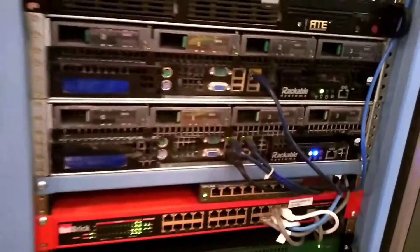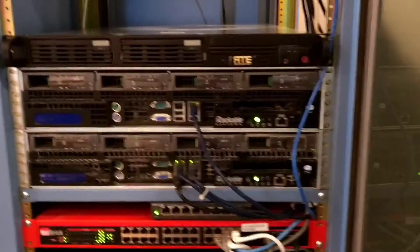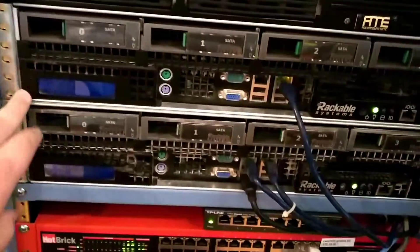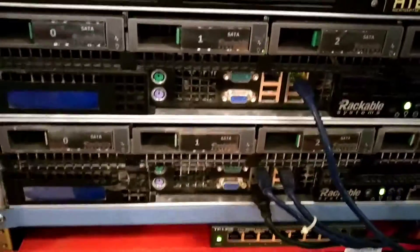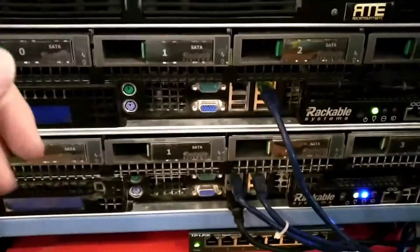Just to do a quick rack update — I've got both of my rackable 2U servers online. This one is my main one. It runs all my services for businesses and everything. This hosts CCTV camera servers, payment servers, unified controllers, all sorts of stuff.